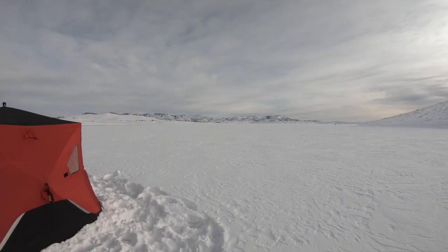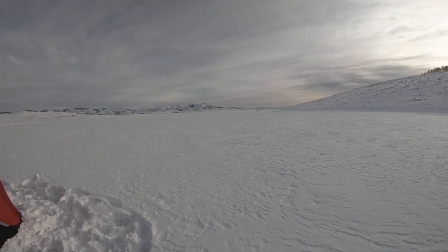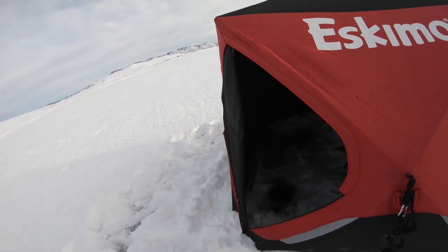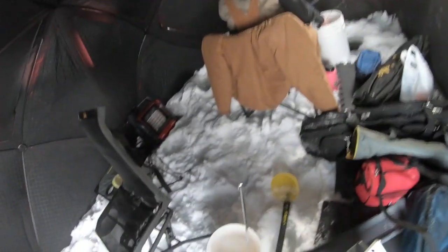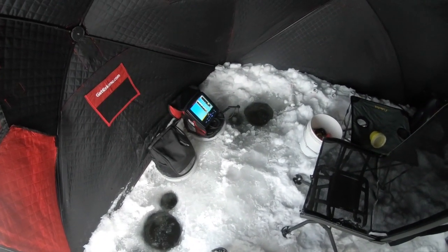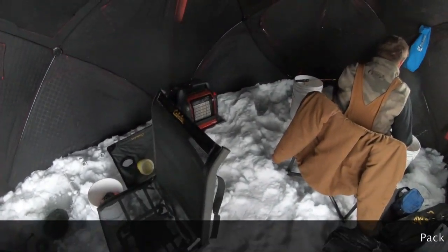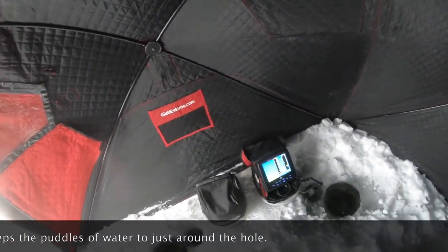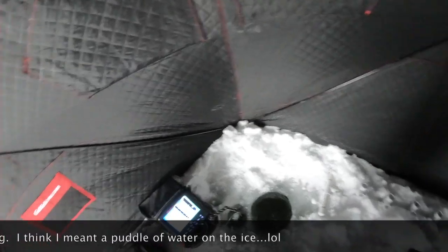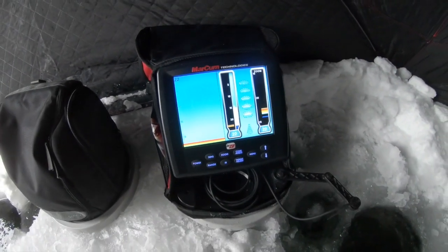Secret number one — we're at the berry. Keep that a secret. If you look way across over there you'll see the marina. We had the bay all to ourselves till now. Got the Eskimo 9416i insulated tent all set up. Inside, instead of clearing snow we just pack it down, then drill our holes and leave the snow up — that way we don't get a puddle of ice water during the day. We're right now in 22 feet of water.